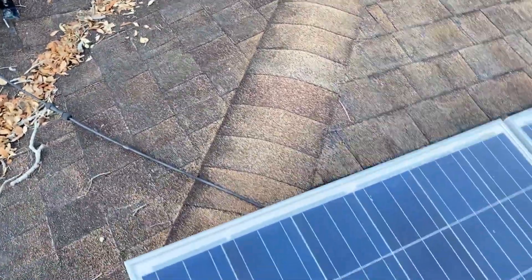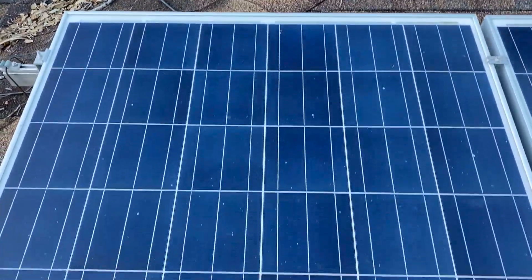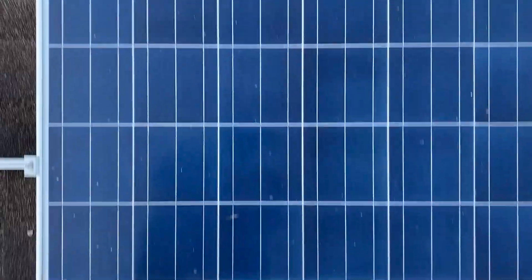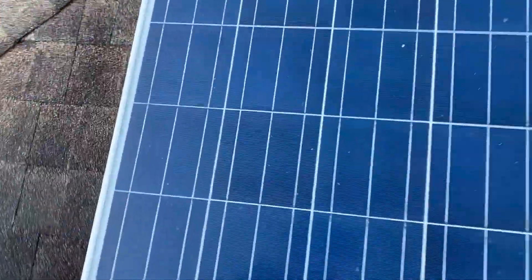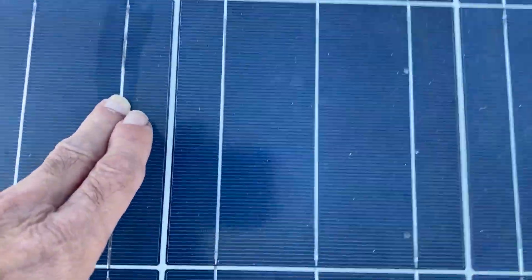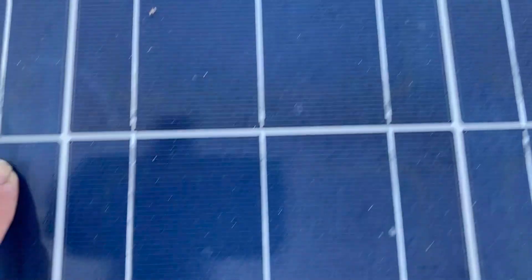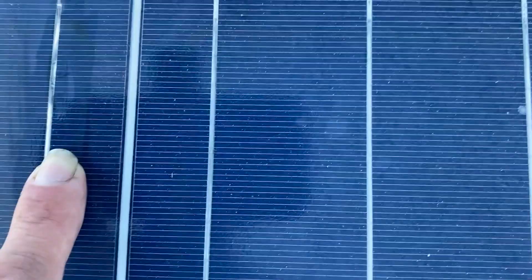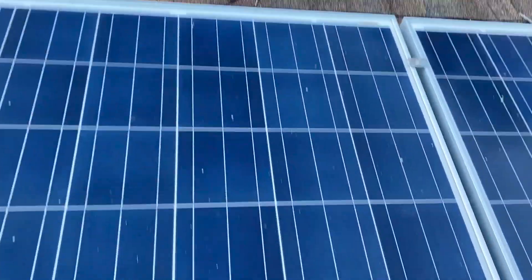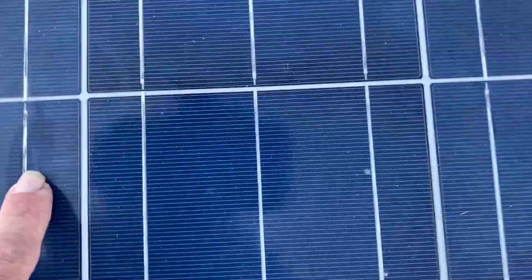Out of 10 solar panels, we already have several that are no good. This one here — I'm a little bit concerned about that dark mark right there. It appears that maybe this tab is wearing out and that's going to heat up and eventually short it out. That's probably what happened with the rest of the solar cells in those other panels. But I don't see any snail trails on this one. It's good, but it's probably eventually going to heat up and, like the other panels, start shorting out right here.